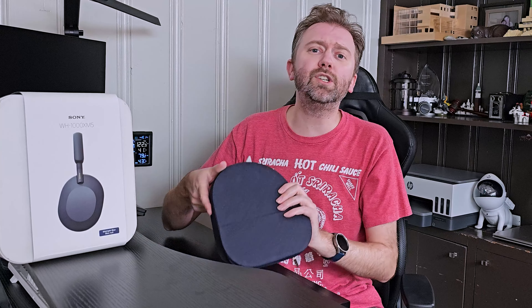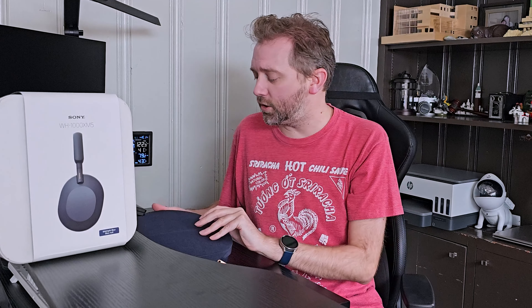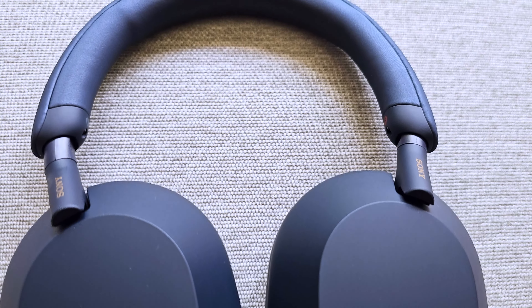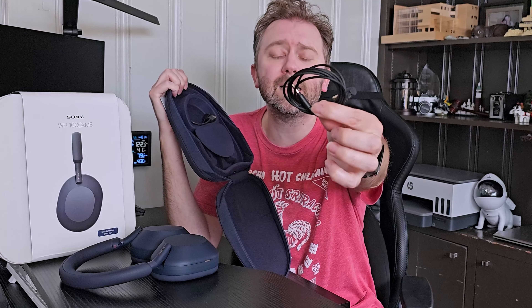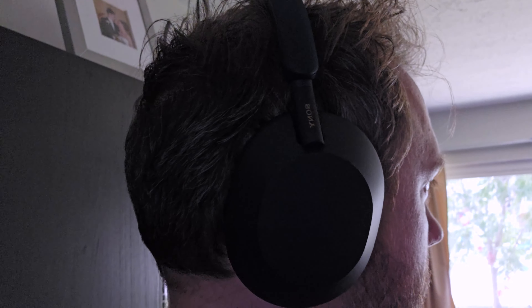This is the model WH-1000M5. It's going to come in this little eco-friendly box. Once you open it up, you're going to get this nice carrying case. They do have some quick instructions on it, but they're pretty self-explanatory. When you open it up, you'll see they store nicely, making them absolutely amazing for travel. In this little door, there's a spot for your headphone jack — really the only time I use it is on the airplane. But if you have an older device that uses it, they include it. They also include the USB to USB Type-C charging cable.